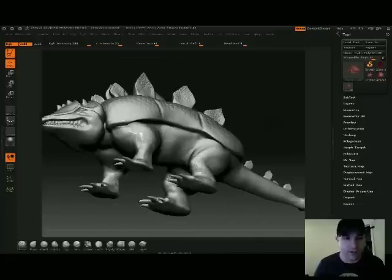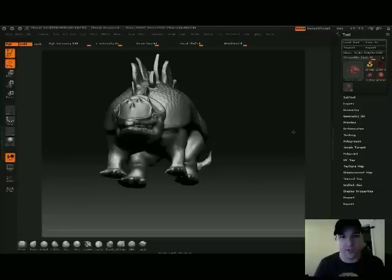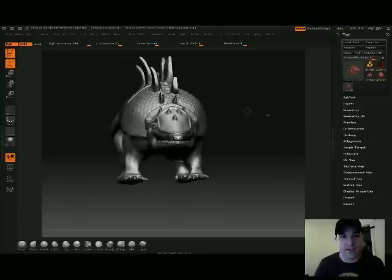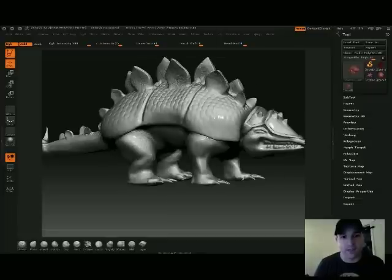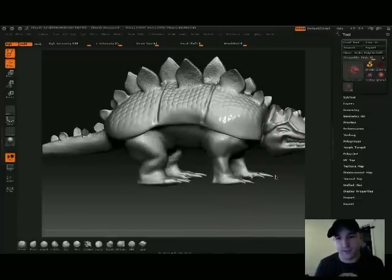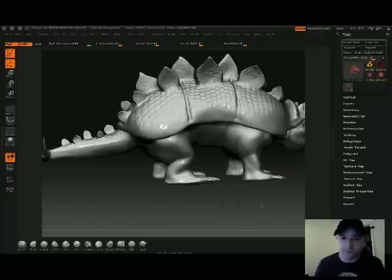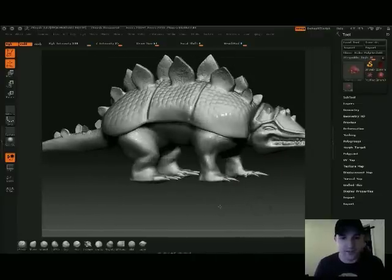Going forward, I'm probably going to use sub-tools. Sub-tools would have made my life a lot easier. This is one piece of geometry, so it was kind of a pain when I was doing a lot of the spikes and some of the stuff — the helmet — and a lot of this would have been a lot easier if I used sub-tools. But overall, I'm pretty satisfied with how this came out.